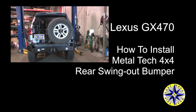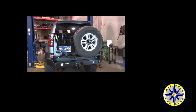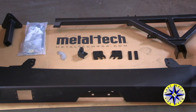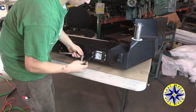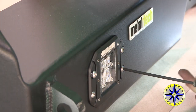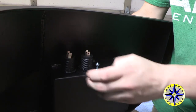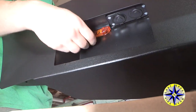The Metal Tech rear swing-out bumper for the Lexus GX470 is the perfect overlanding bumper, designed to carry a larger spare, extra fuel, as well as your high-lift jack. This kit comes with everything you need and requires no welding or cutting on your truck. Let's start by attaching any extras you may have ordered — rear lights, power takeouts, and side marker lights — and run any wires you need for your harnesses to hook up to your electrical system later.